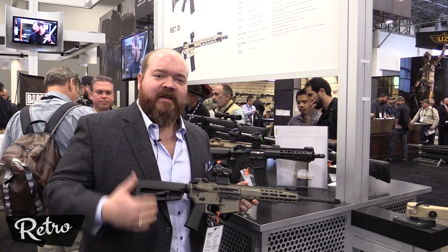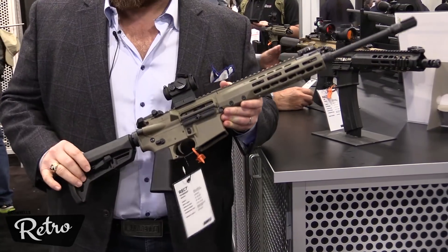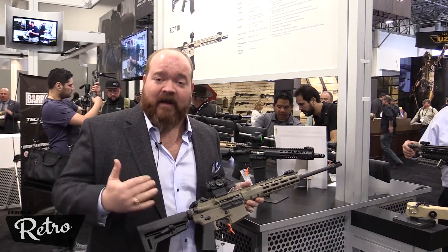Some new enhancements to the Rec 7 line for 2018. This rifle is unique — it's the lightweight piston-operated Rec 7. It weighs about what most direct gas rifles weigh, so very light for a piston-operated rifle, and very reliable.